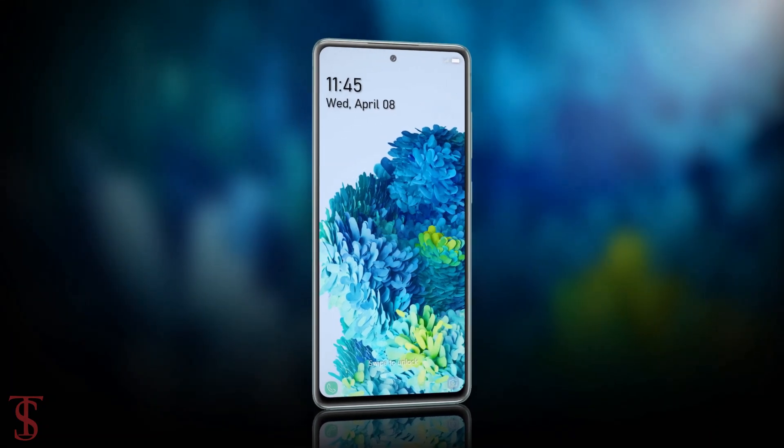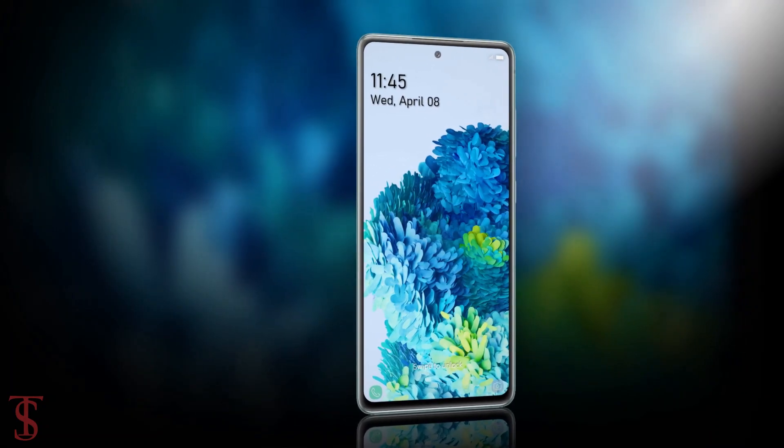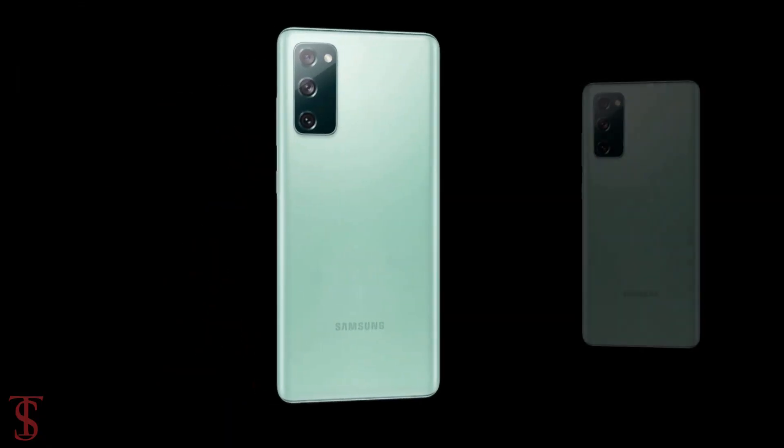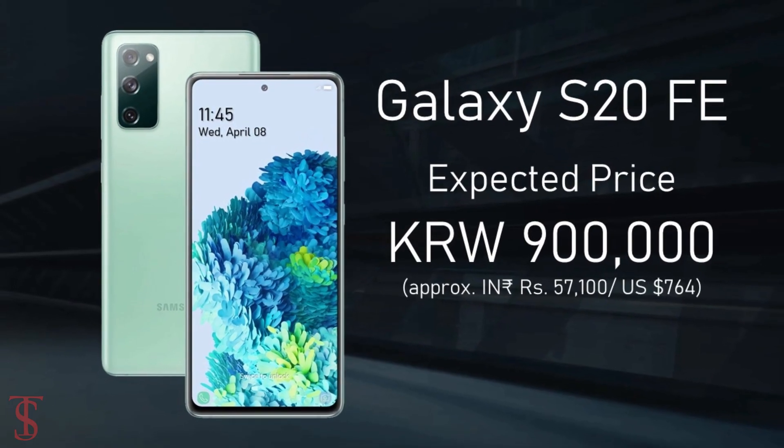Talking about the pricing and release date: the Galaxy S20 Fan Edition is reported to arrive in October this year with an expected price of around 900,000 KRW.